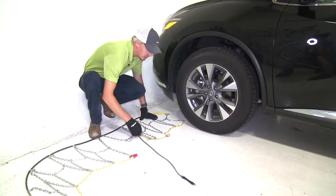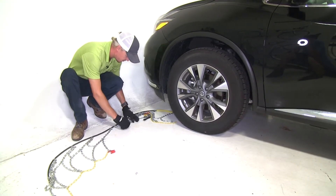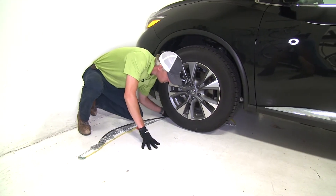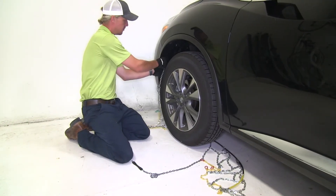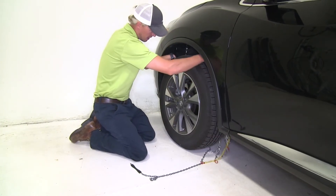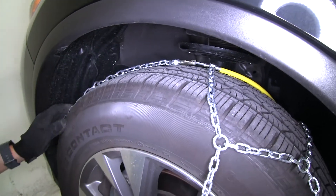The yellow portion of the cable is going to go behind the tire first. Now let's bring the cable around the back side of the tire and stop when we get to the center. From there we'll grab the cable on each side, bring it up around the back side of the tire, and connect it together. Then at the same time we'll take that chain and drape it over the tire.